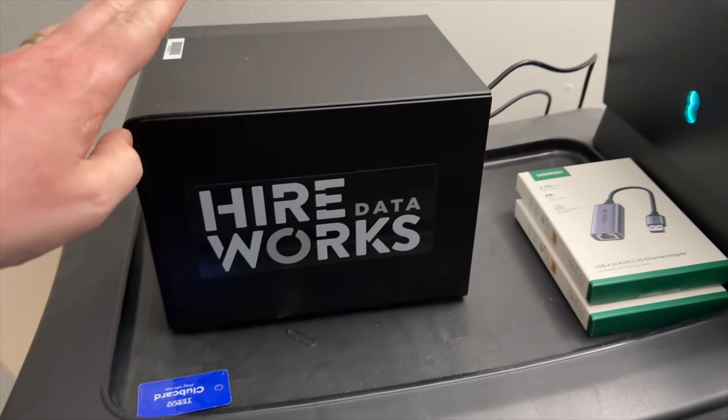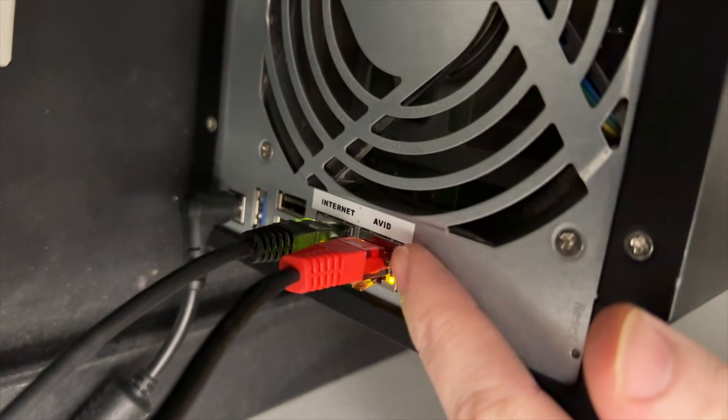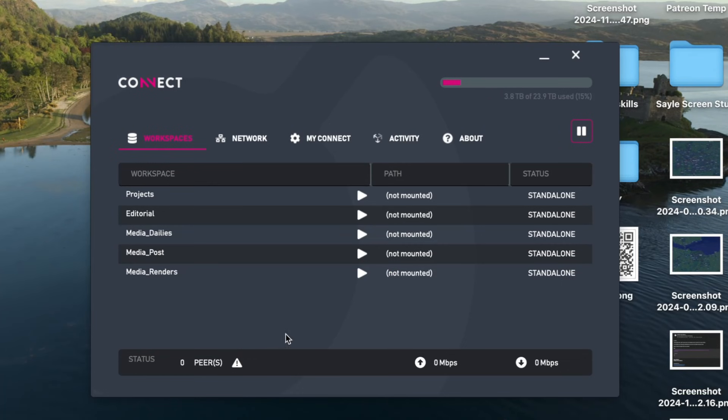This magical part of the solution is achieved by having each of these local boxes attached to your home router via an ethernet cable. Then some custom software keeps all of these boxes in sync with each other at all times, including maintaining .lock files for bin locking, mimicking a Nexus storage as far as Media Composer is concerned.